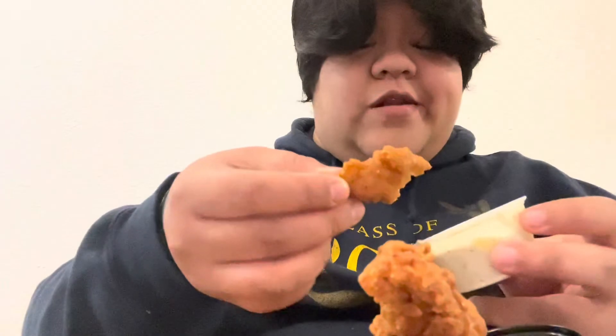I also had extra cilantro sauce from Pollo Tropical on the side. Cilantro sauce — it's kind of like a cilantro mayo. We're gonna try that. It has a nice Spanish kick to it. Just to note, this is not from Zaxby's.